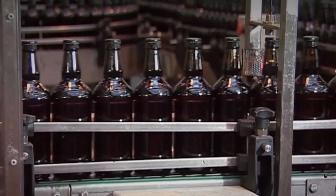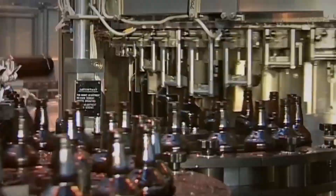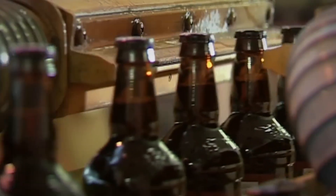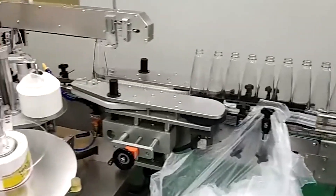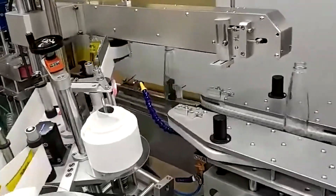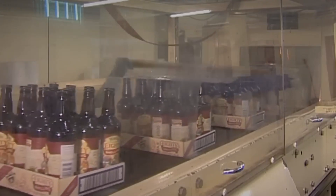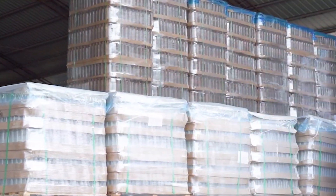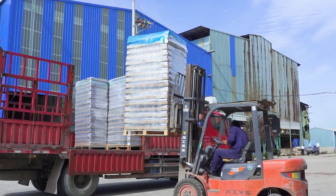Once filled, the bottles are capped or sealed. In the case of beer, metal caps are typically crimped onto the bottles, while soda bottles may use plastic screw caps. For other beverages, different sealing methods may be used depending on the product requirements. After sealing, the bottles are labeled and packaged. Labeling can include applying adhesive labels or using direct printing techniques, where branding and product information are printed directly onto the bottle. The bottles are then carefully packaged into boxes or crates, often lined with protective materials to prevent damage during transportation, with each package clearly marked with handling instructions.